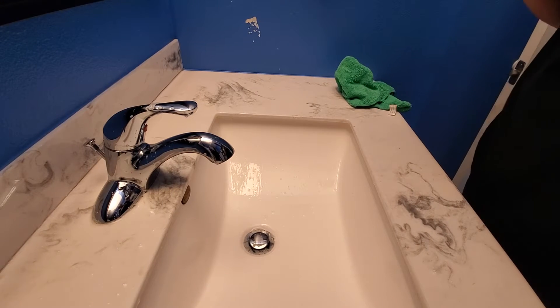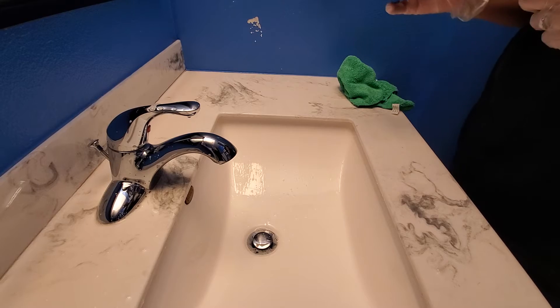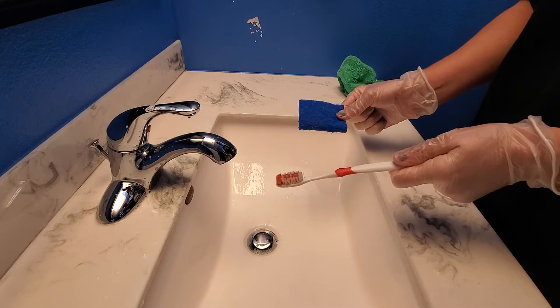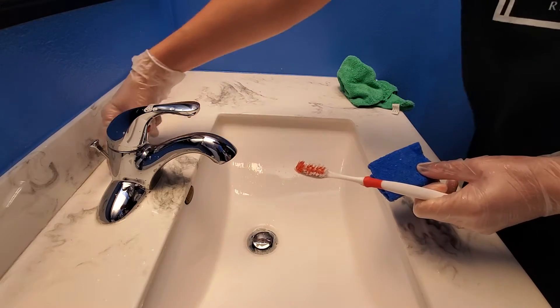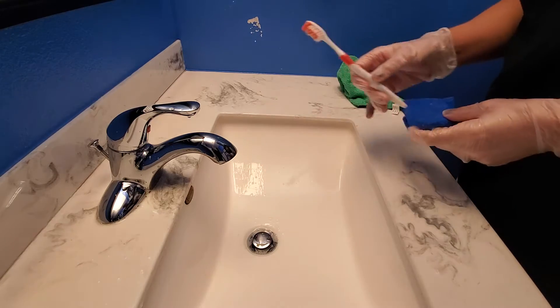Alright, we're doing a bathroom vanity. This has already been pre-soaked — if you haven't watched that video, please go back and watch it. You have two tools in your toolbox: either a toothbrush or a scrubber. We're going to make sure we use these around the edges of the faucets and the drains to get everything clean and clear.